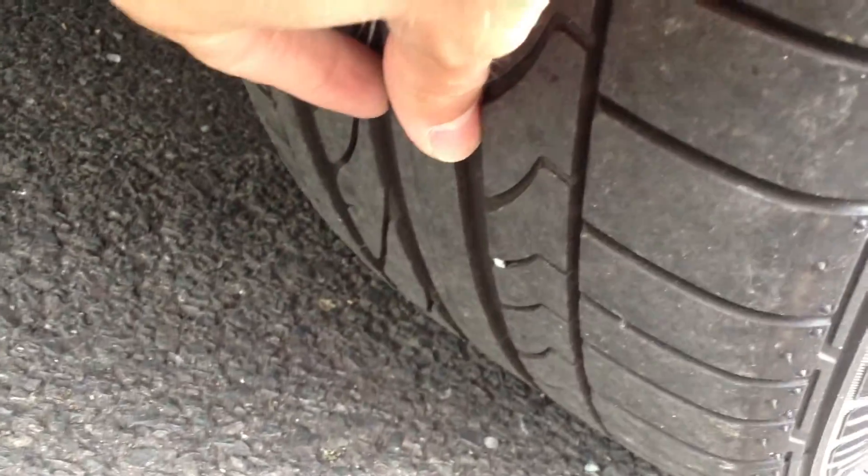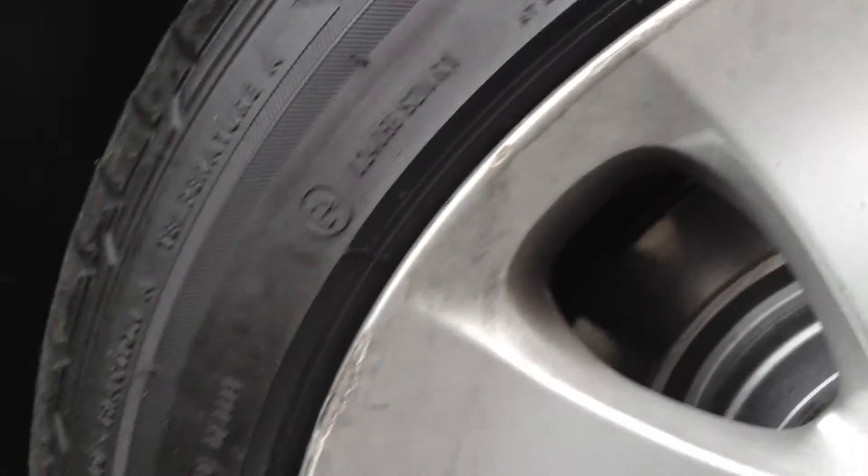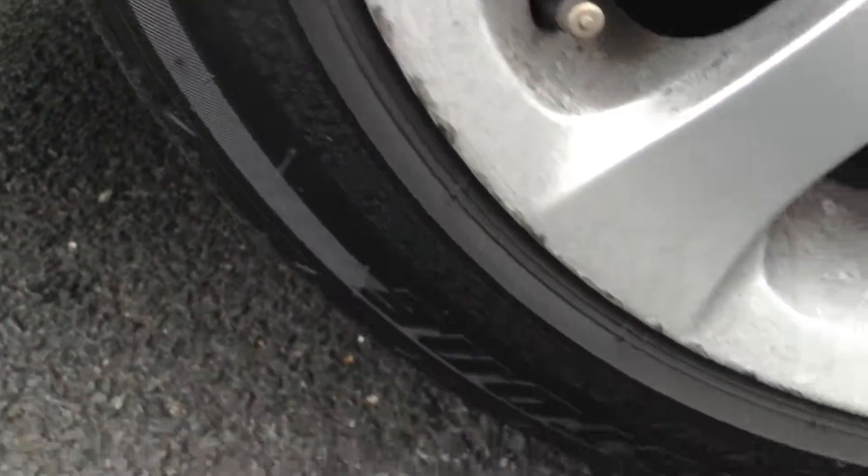Rear tyre again has easily a good 5 to 6mm of tread. Looking at the rear alloy — again you have got some curbing around the majority of the alloy, so it is going to require a refurb.